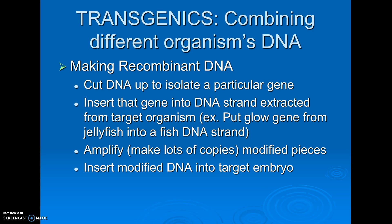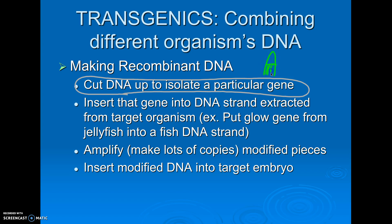We can use recombinant DNA to make what are called transgenic organisms, meaning organisms that have DNA from two different organisms. The first step in making recombinant DNA is we have to cut up the DNA and isolate the gene we're interested in. For example, in our lab, we are going to be putting a gene from jellyfish that makes the jellyfish glow into regular E. coli. So the first step would be to go to the jellyfish, extract DNA from the jellyfish, and then through processes of electrophoresis and radioactive probing and all kinds of stuff, find the gene that codes to make the jellyfish glow.